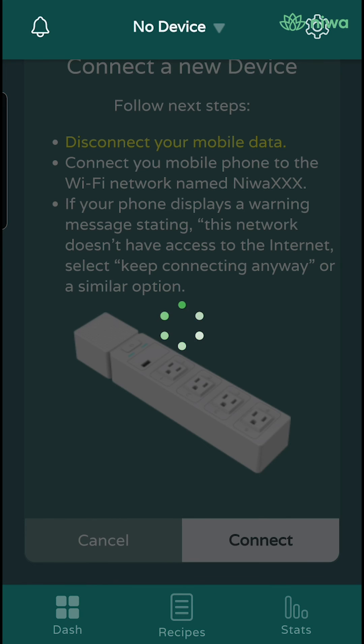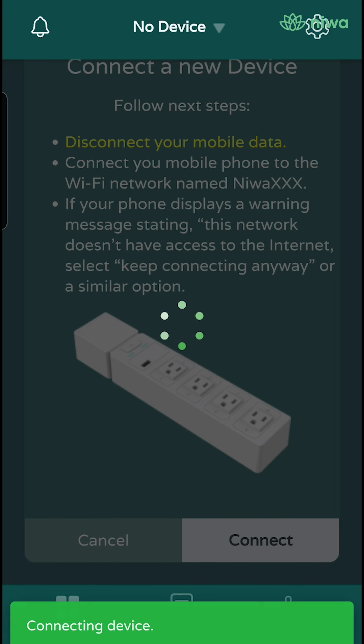You will see, at the bottom, a green screen that says connecting device, then a green spinning wheel. Please do not close the app at all — this step might take 30 seconds.